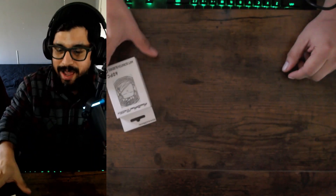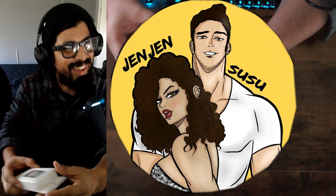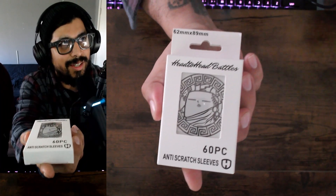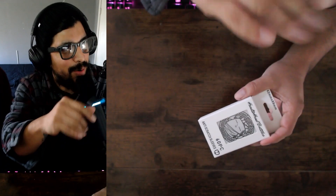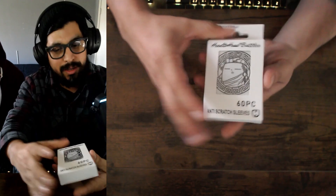We're back with another video, and this time we're unboxing these from Head-to-Head Battles. Look at these — all the other ones sold out, but these right here are pretty dope, they just came out not so long ago. I like their designs. By the way, it's Potter here as a special guest, and he ended up buying the sleeves from Head-to-Head Battles.